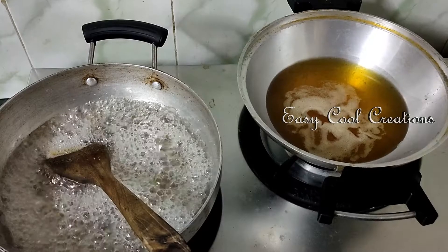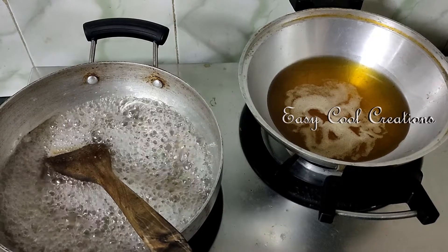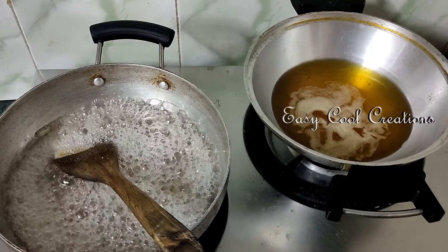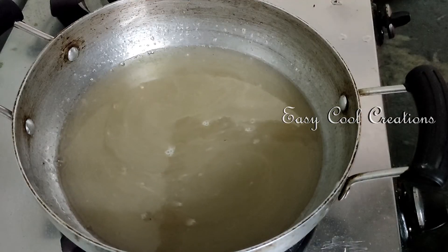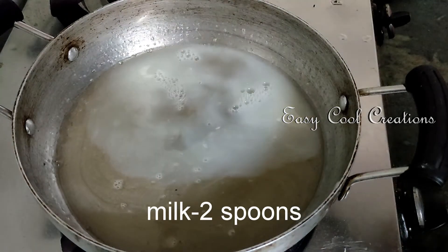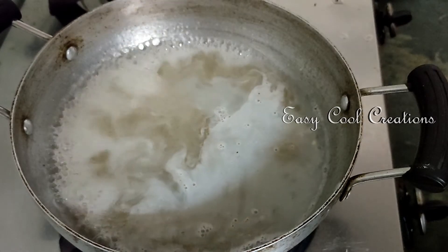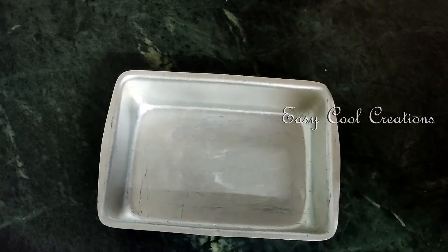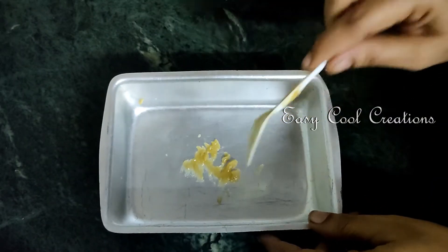I will show you how to do it in the channel. I will show you how to do it in the i-card. I will show you how to do it in a cup. If I put it in a cup, I will put it in a cup.